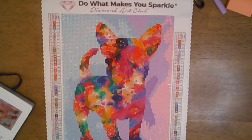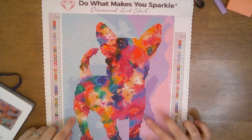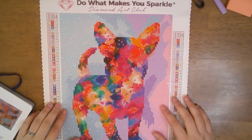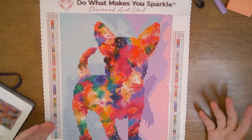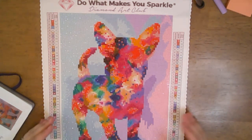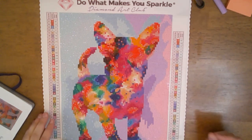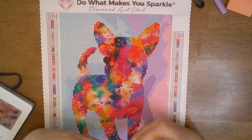That is the quick post review of the Tie-Dye French Bulldog. I don't think you can get this kit anymore — you might be able to find it in some de-stashes. When I looked it up to try to link it in the description, this painting doesn't seem to be in stock, and I even looked on Amazon in their Amazon store.